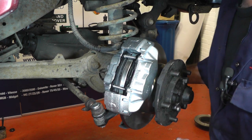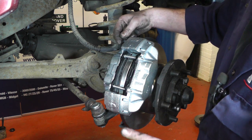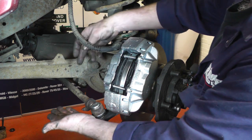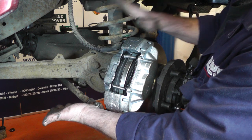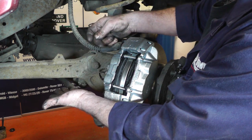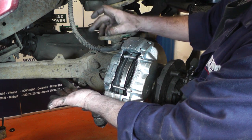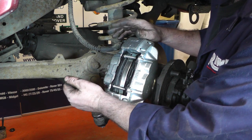If you haven't got an easy bleed or pressurised brake system bleeder, what you can do is crack off the bleed nipple and put a clear pipe onto the end of the bleed nipple into a tub that's got a little bit of brake fluid in the bottom. Then jump in the car and as you press the brake pedal on and off it will push the fluid out but won't suck any air back in. Do that until all the air has gone from your clear tube and all you can see is fluid, then tighten up the bleed nipple and it's done.